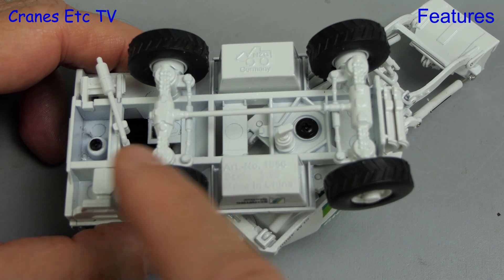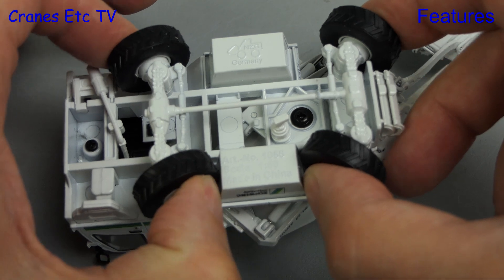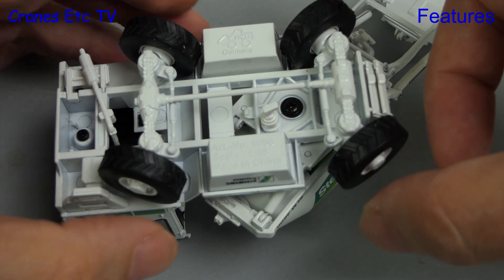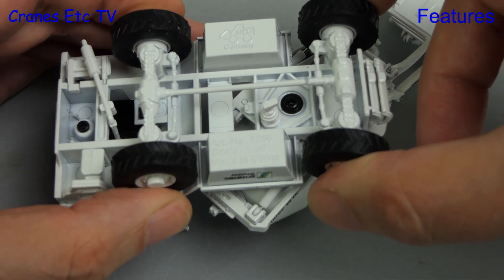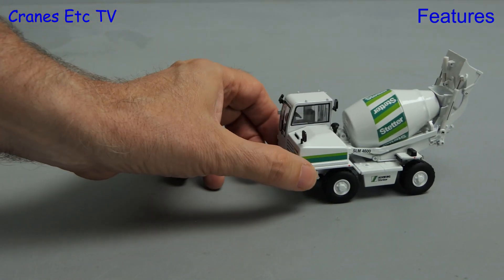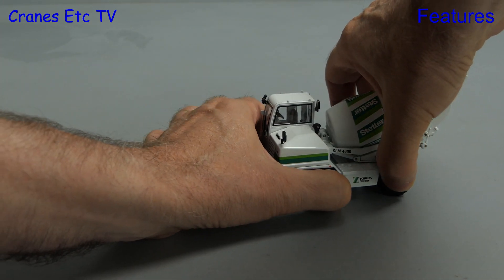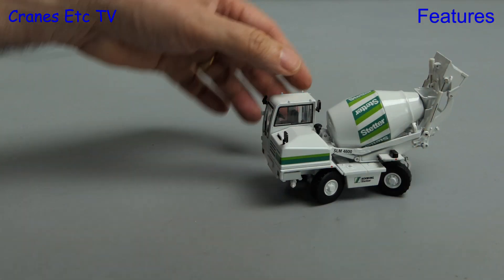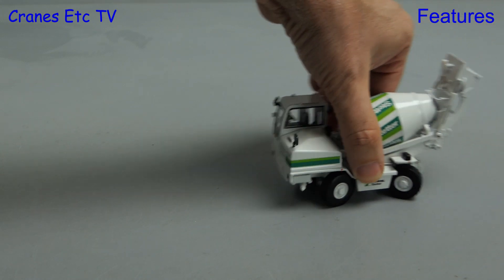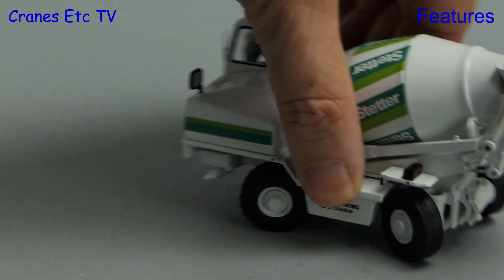Back underneath, each of the wheels spins independently and each axle has independent steering. The range of movement of the steering is very good and that reflects the manoeuvrability of the real machine. Out on the test track the model rolls along reasonably well. Setting the steering on both axles to a good hard lock, you can see that this machine really does turn in a very tight circle, so you don't need too much desk space to drive it about.